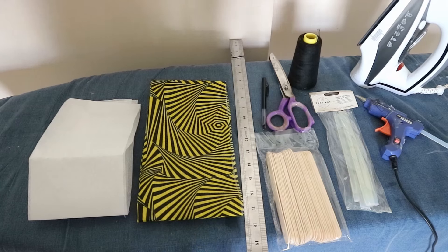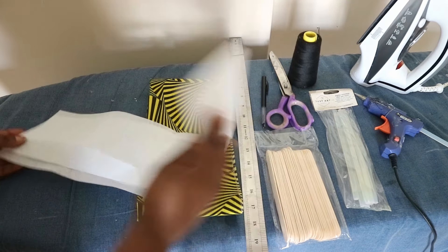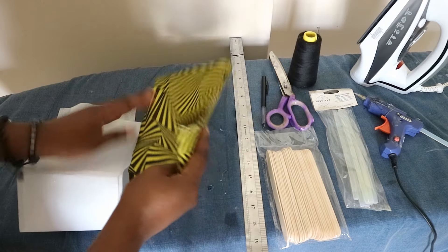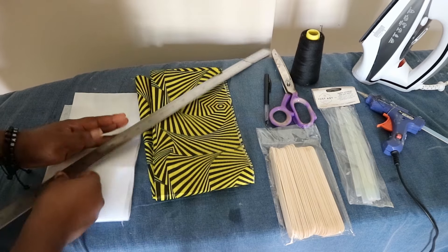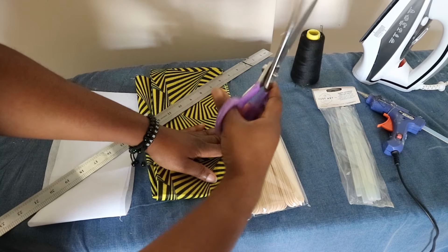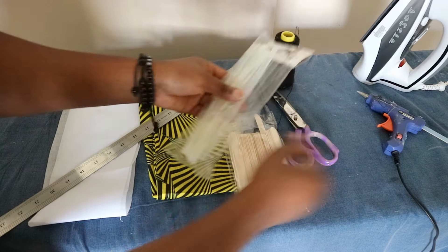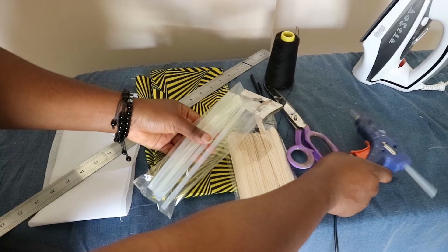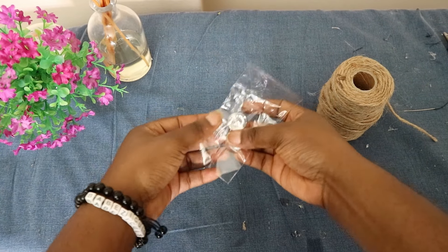The materials needed are: interfacing — I'm using the hard fusible interfacing normally used for collars — a main fabric of your choice, a ruler, popsicle sticks, scissors, matching thread, a hand needle, a glue stick, a glue gun, and finally an iron. You also need two decorative buttons and a twine rope.